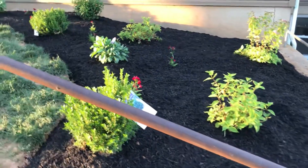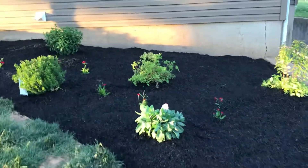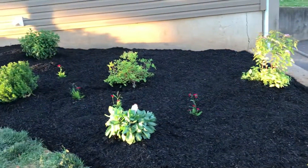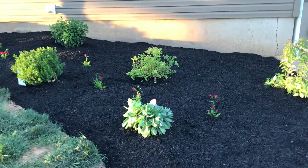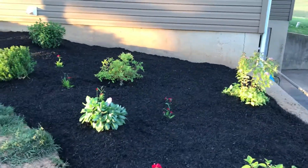I went home that night and showed my daughter — she was so jealous and she made me one as well. Anyway, quick walkthrough because I'm losing daylight. I've been getting a lot of homeowners that don't know much about gardening, which is good because I like teaching people.